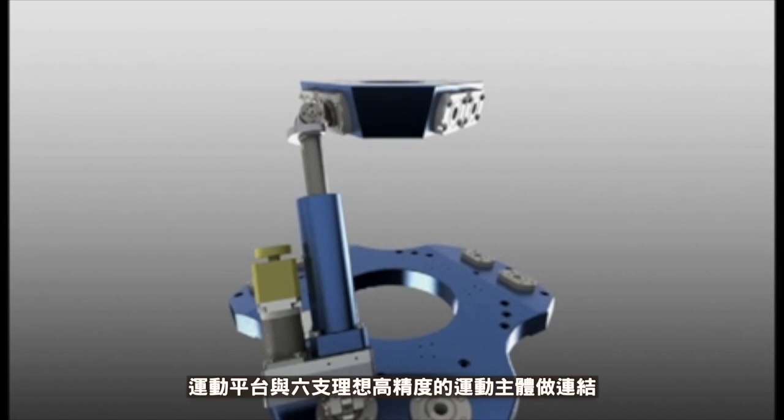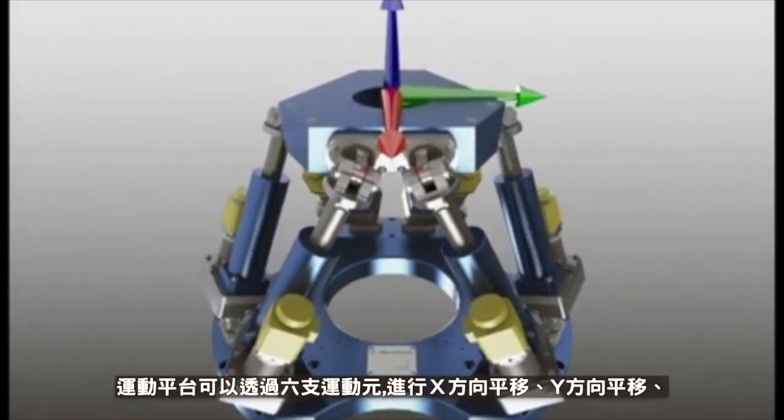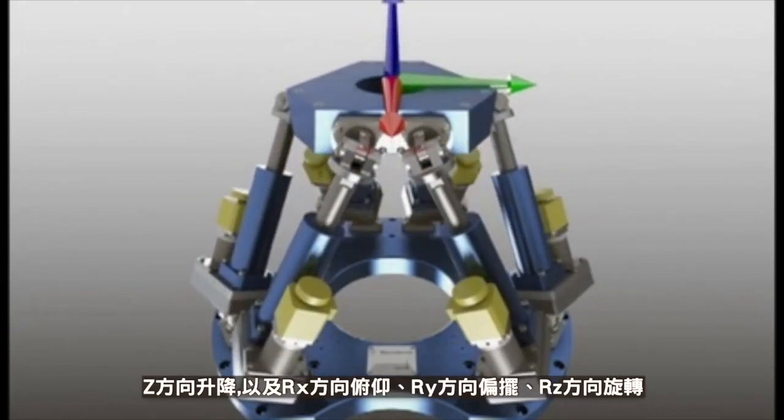The mobile platform is linked to the base by six identical high-position actuators. The mobile platform can move along the x-axis laterally, the y-axis laterally, and the z-axis vertically. It can also rotate around the x-axis.